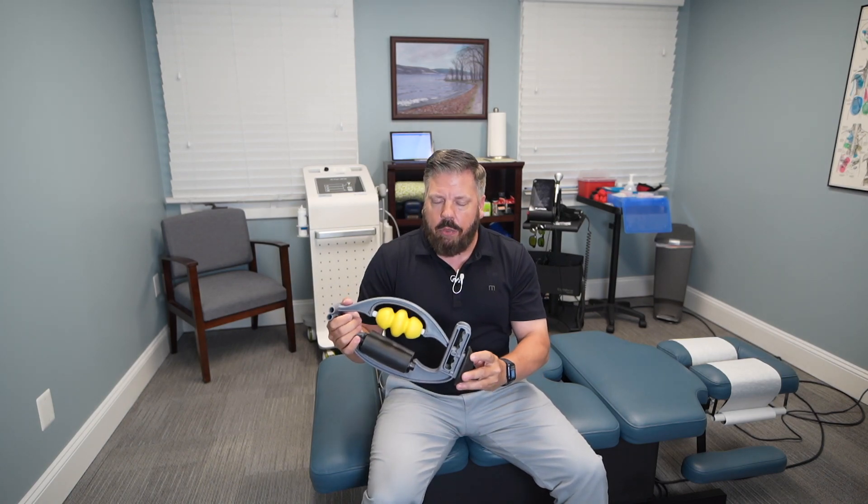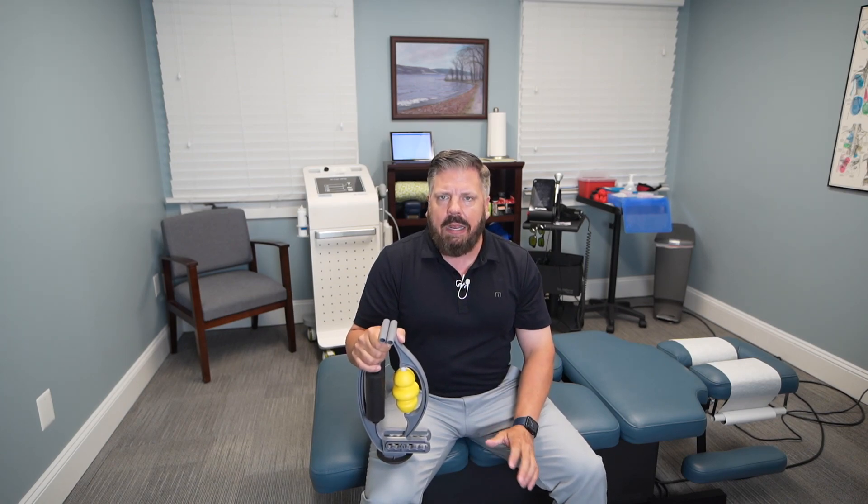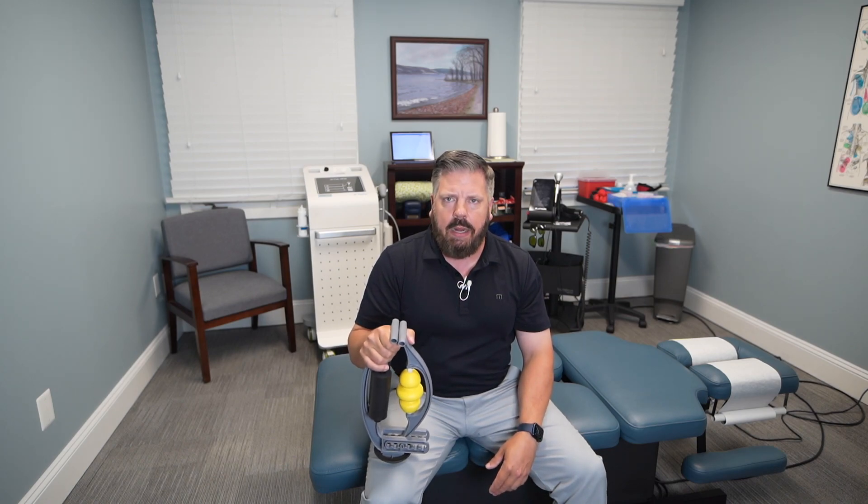This is a great product called the Roll Flex — you can buy it on Amazon for about $60. I highly recommend it if you have any kind of forearm, elbow, or wrist tendonitis. It's an easy way to treat it a couple of times a day when you're dealing with an acute situation.